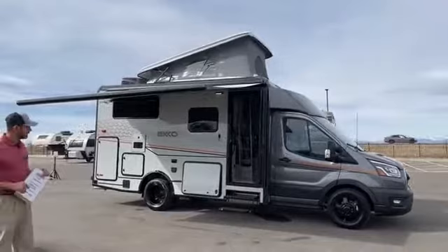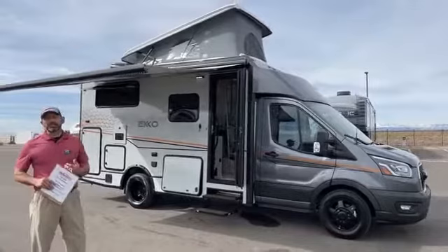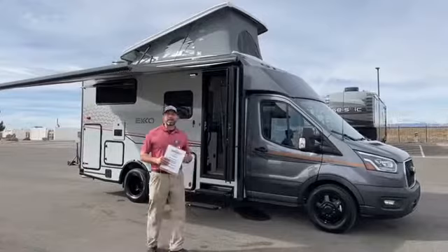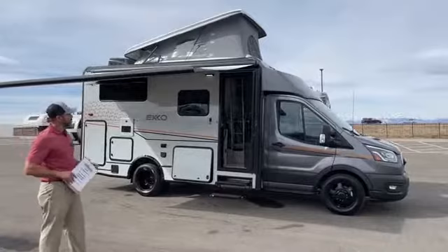This is a 2022 on the Ford Transit chassis. It's got the 3.5 liter V6 EcoBoost, so you get 310 horsepower, 400 foot pounds of torque — plenty of power to go through the mountains here in Colorado. You got a 31 gallon fuel tank, plenty of fuel for dry camping. This coach was created to help you go out and dry camp for long periods of time. It's a four season coach with dual pane windows and great insulation. The R values on these are better than any other competitor on the market right now.